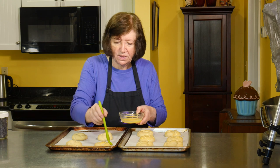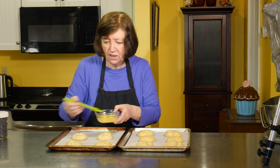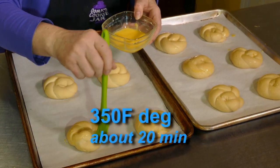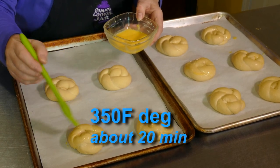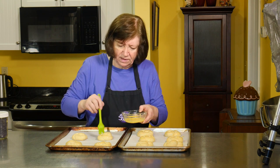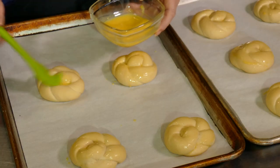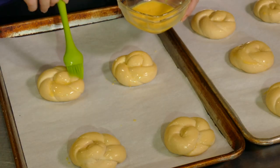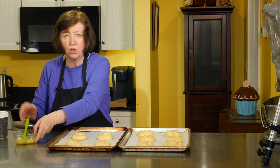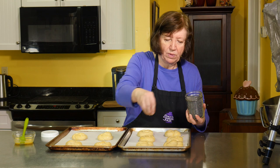Our challah rolls have been rising and they've risen quite a bit. I'm egg washing them now. These are going to go into a 350 degree oven for about 20 minutes. Every oven is different, so I start checking mine around 15 minutes and just wait and see. I'm going to put my seeds on. The two breads I'm not doing yet because I only have two racks in my oven, so I'll do the rolls first and then those two breads.